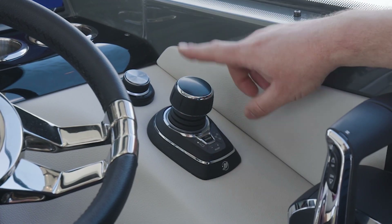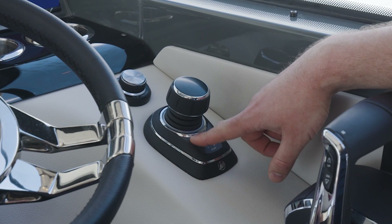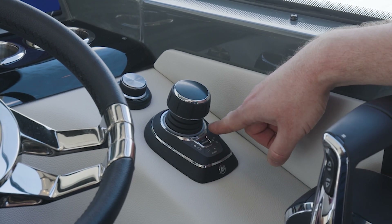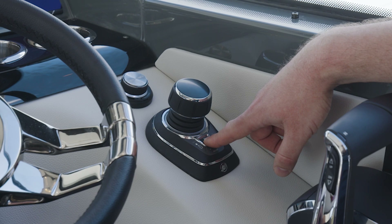The joystick also means that you get the autopilot, so you can go to a heading, adjust your heading, track to a route, and use the 'stay at' function.